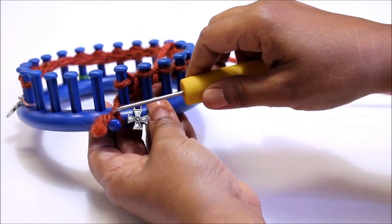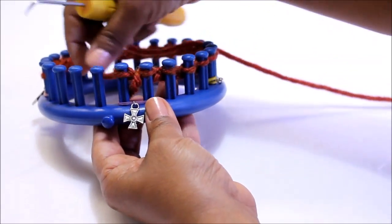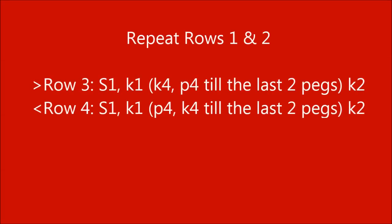Now you can remove the working yarn from the anchor peg and we're going to turn around. For rows 3 and 4, you're basically going to repeat rows 1 and 2, and when you're done with those, we can move on to row 5.